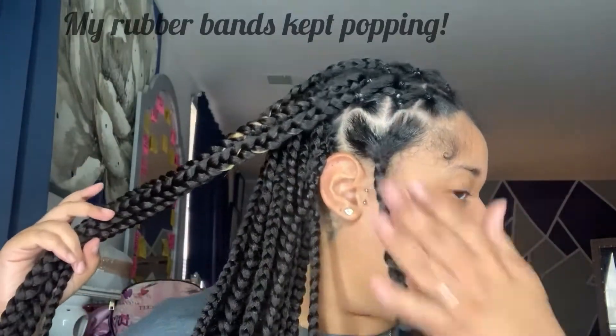Okay guys, so I'm almost done. I have four more braids to do. But on this side I switched it up and I even did like a little curl.